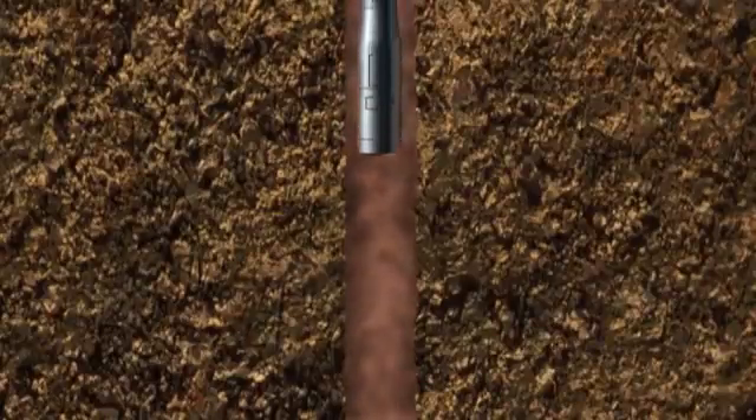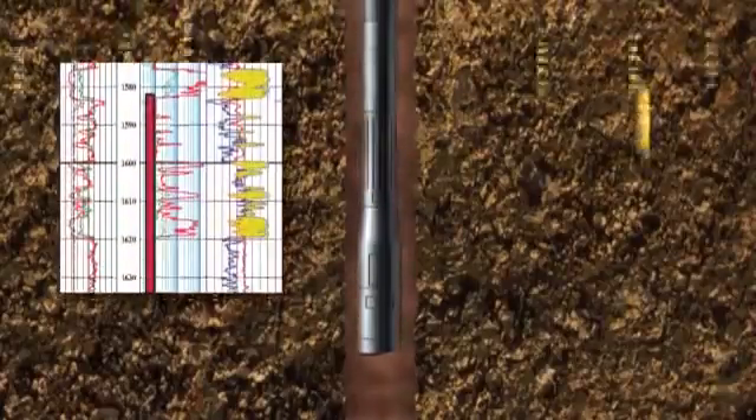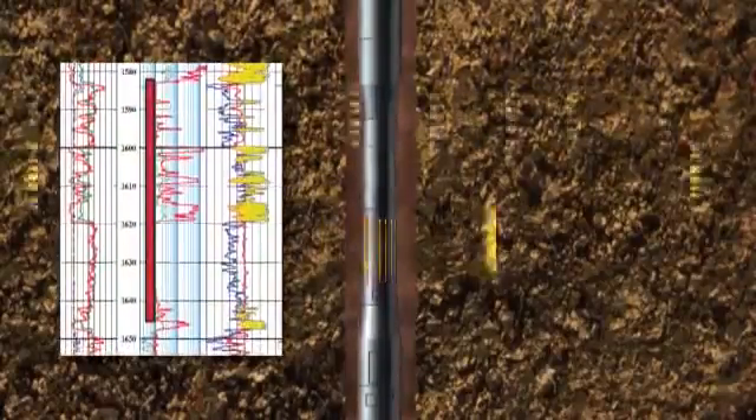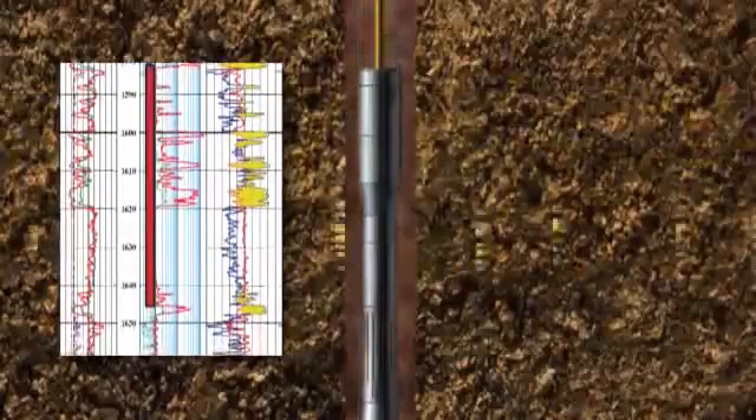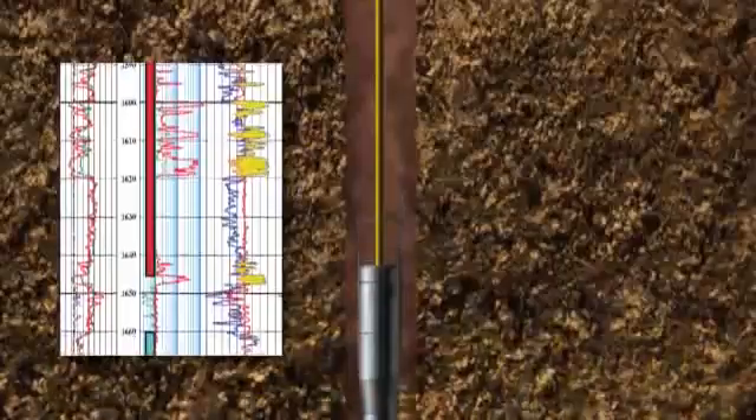In the second method, coring may be replaced or complemented by running a suite of geophysical logging tools, which are run on electric wire line. These are instruments that can measure the physical properties of the rocks as they pass slowly through the wellbore.